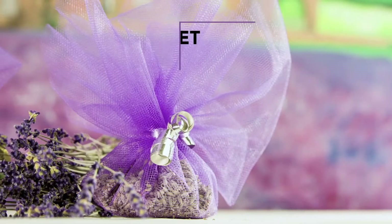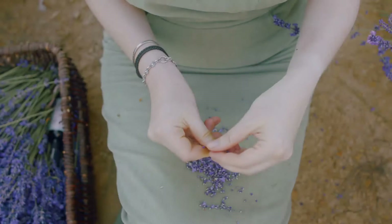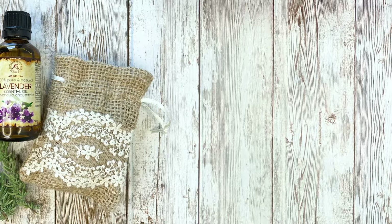DIY lavender sachets for drawers and closets smell great, make you feel good, and protect your linens from moths and musty smells all at the same time. If you don't have dried lavender flowers, you can easily make a natural moth repellent and air freshener using only essential oil.